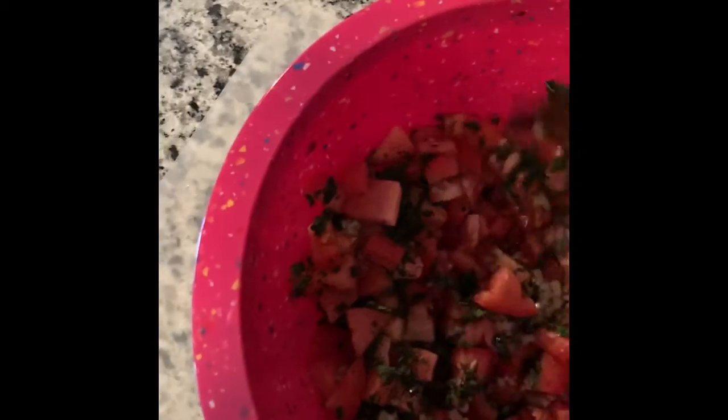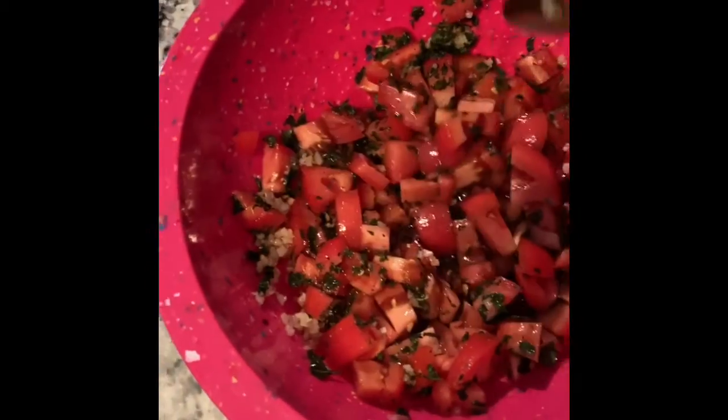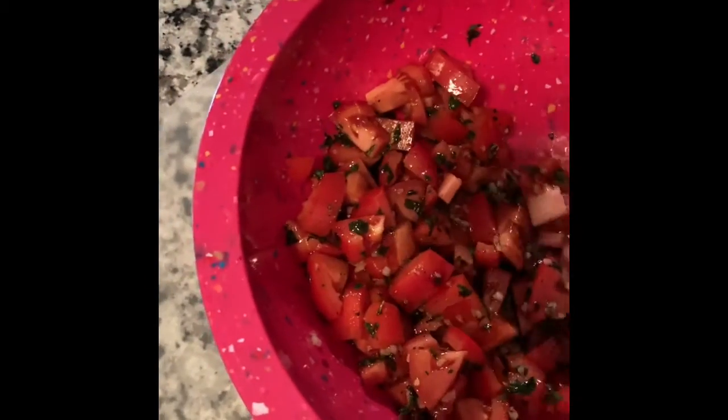I'm making a mess here, but that's what it looks like. So here's my tomatoes, garlic, basil, salt, pepper, olive oil, and balsamic vinegar — I'm just going to mix this and put it in the refrigerator to marinate. This will go on top of our chicken after it cooks.